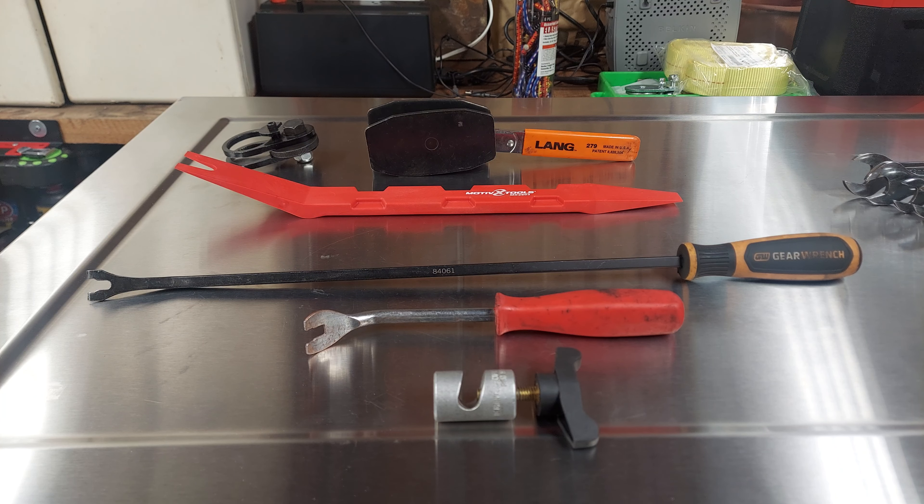Welcome back to another episode of the Always Improving Garage. In this one I'm going to share with you guys nifty tools that I use all the time. I absolutely would not want to work on cars without these tools.